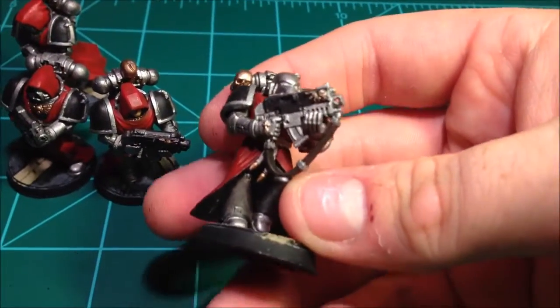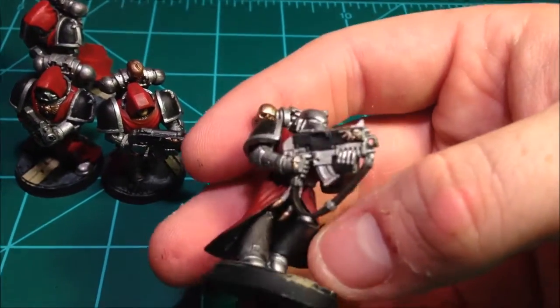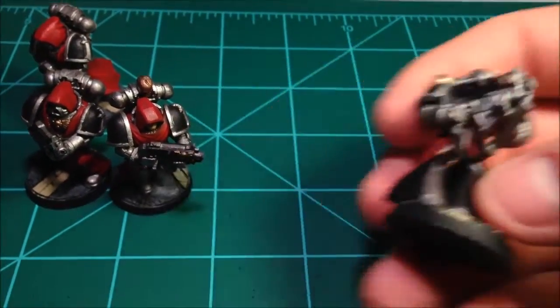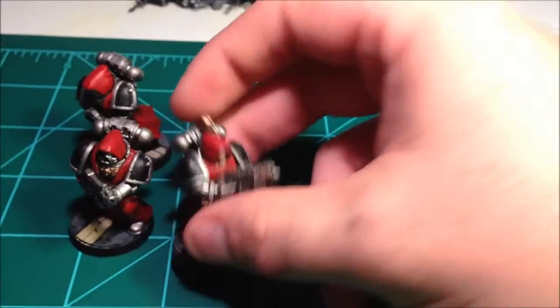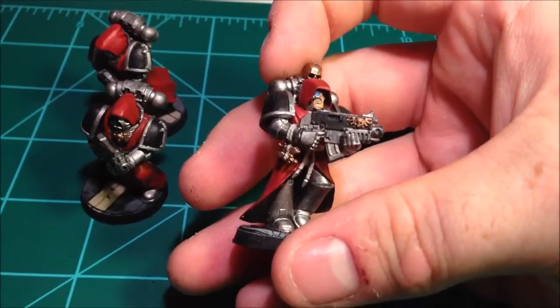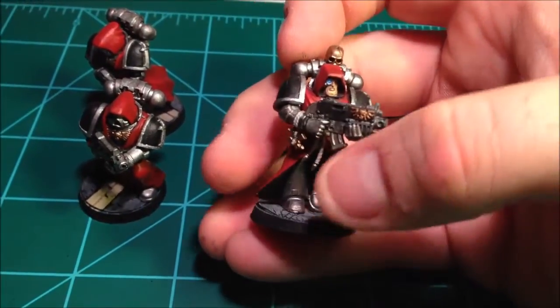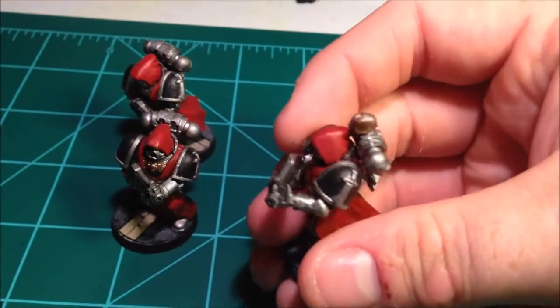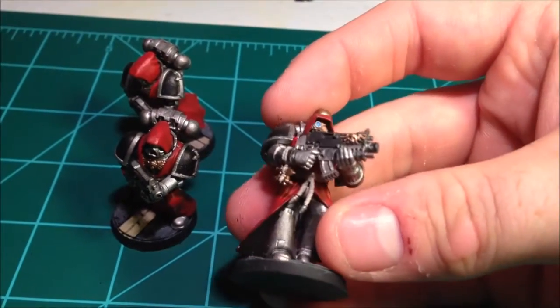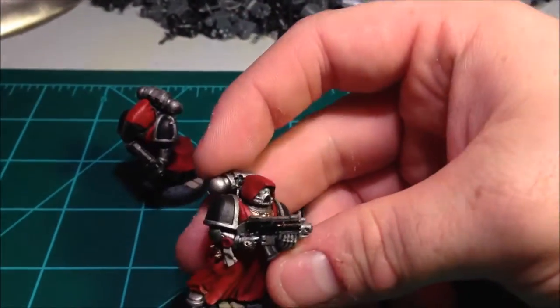Good old Beaky. I really like these backpacks with the skulls on them — I think they look pretty nice. Rhinox again for the strap there. This was a guy that was mostly already done. I really don't like using unhelmeted heads for anything but sergeants, but a little nifty conversion on the backpack by cutting off the sword — nothing special. But hey, that's one more to add to the list.